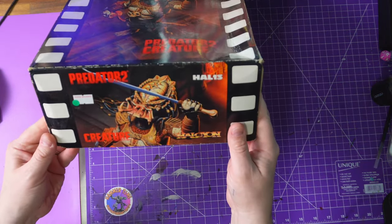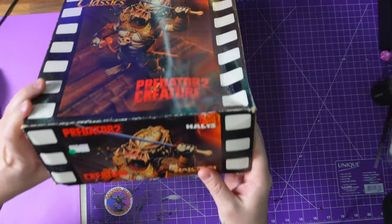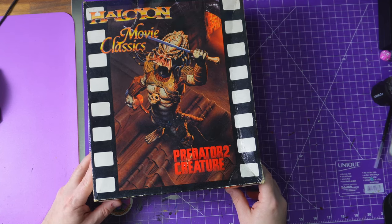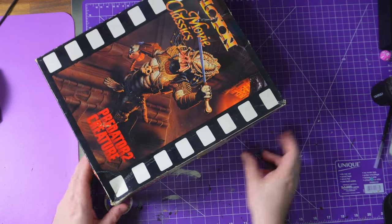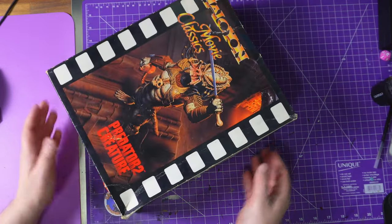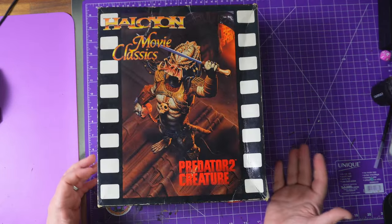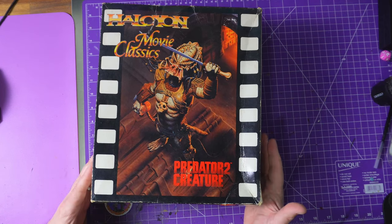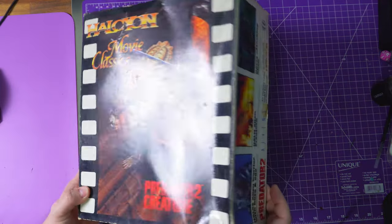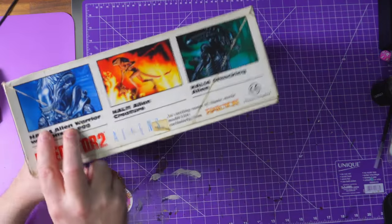He kindly sold it to me. Look at it — it's beautiful! It is the Halcyon Movie Classics Predator 2 creature. It is a well-known piece of kit within the alien collectors community. It was created, I want to say, late 90s, early 2000s-ish, and they made quite a few.